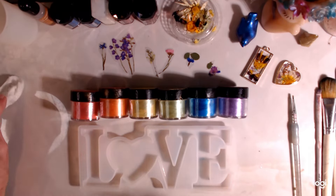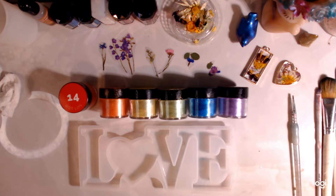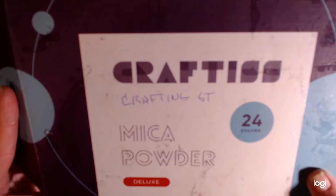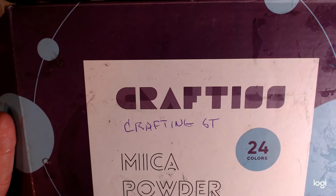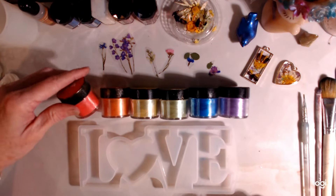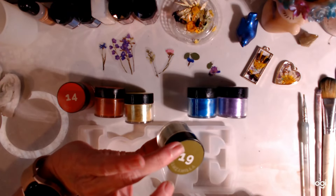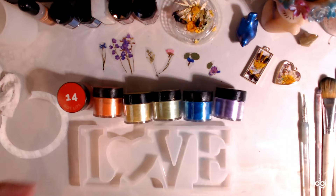I'm going to start off with this Hot Lips color. I am using these called Craftics — I think it's C-R-A-F-T-I-S-S — from Amazon. I don't remember how much; I've had them for a long time. I'm using colors called Hot Lips, Tangelo, Capri Spirit, Manzanilla, Blue Ocean, and Ultraviolet.